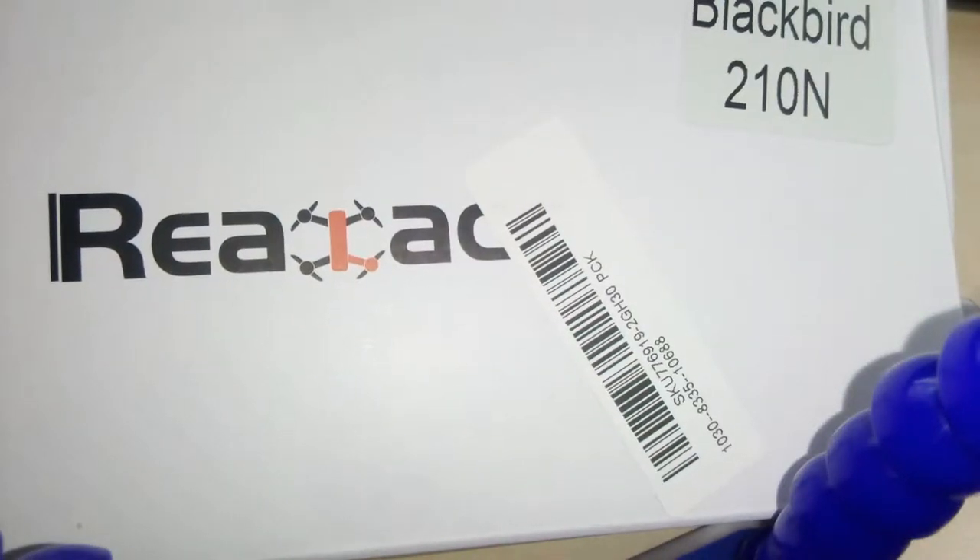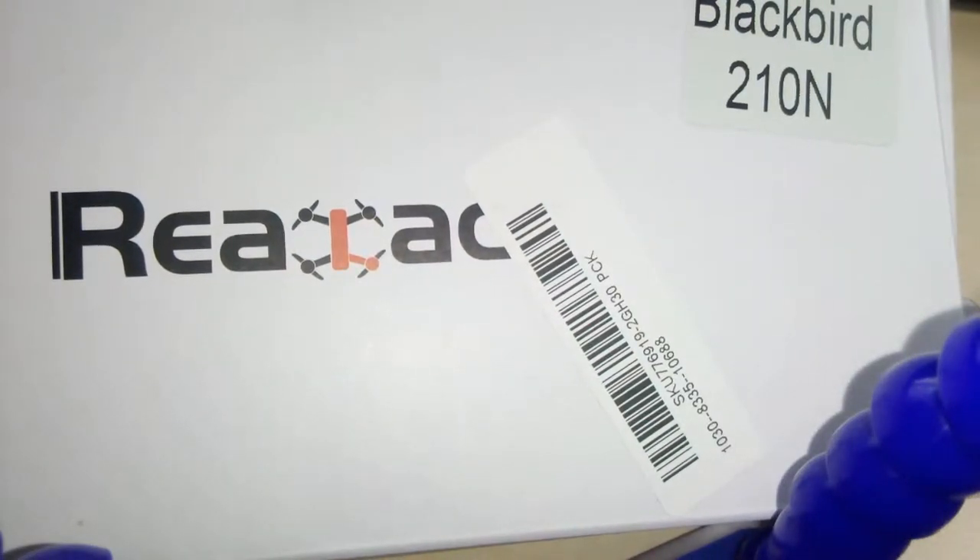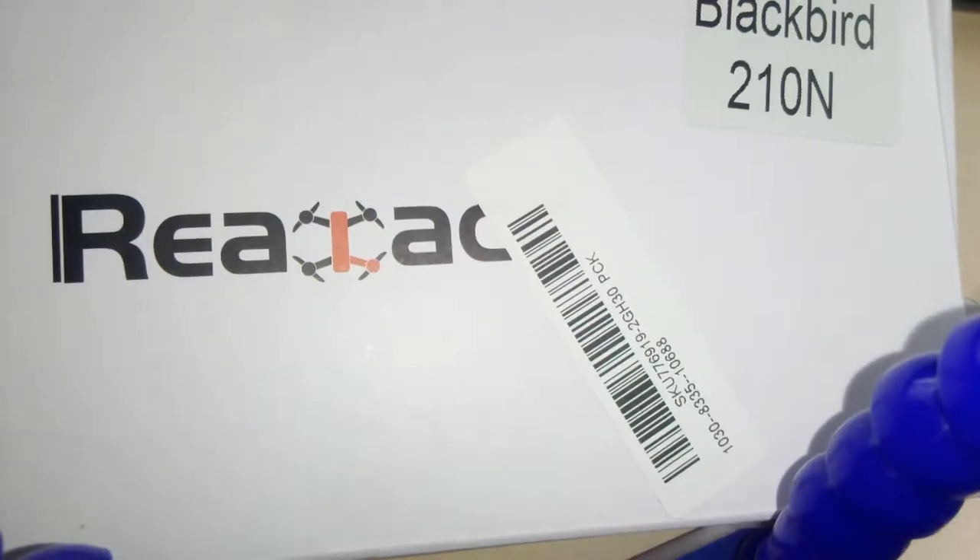Hi guys, this is just a quick review video about the Blackbird 210 in the normal X layout. I will just quickly show you the frame and what comes with the box.